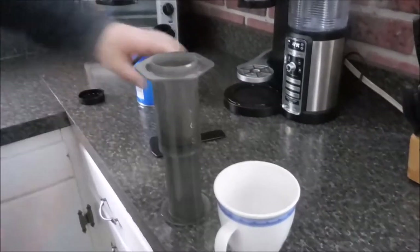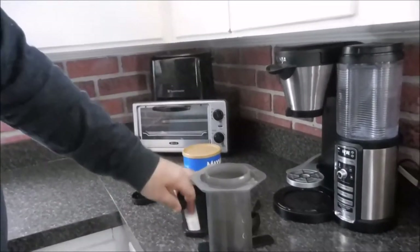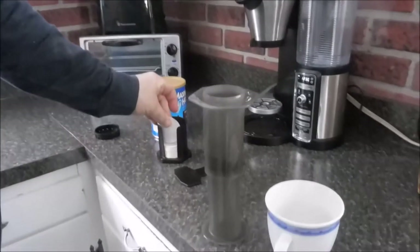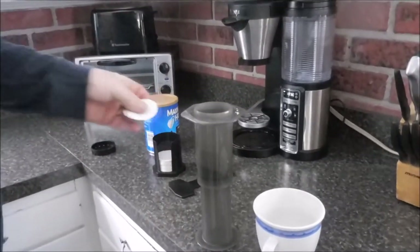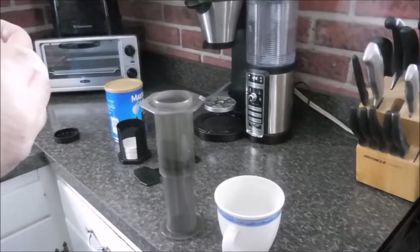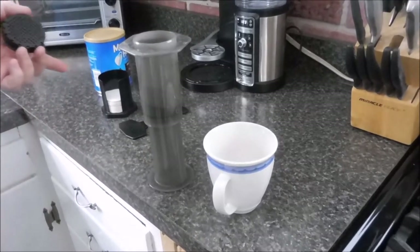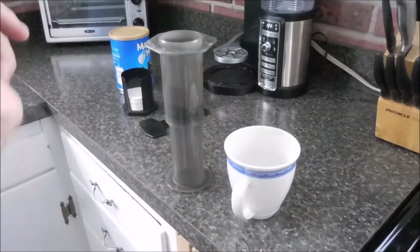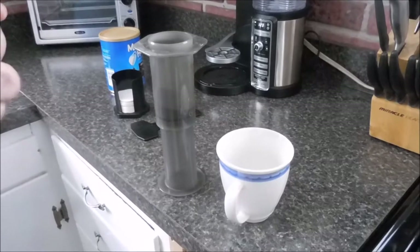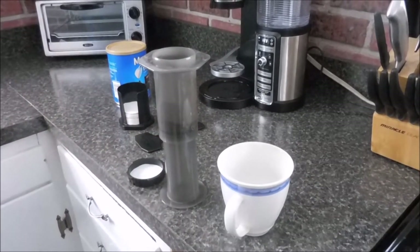It came with 750 filters and I probably have a little more than half of them left. I generally make one or two cups a day, so I use one or two filters a day. At that rate it should last between a year and two years. On Amazon, I think a new supply of filters is around seven or eight bucks.